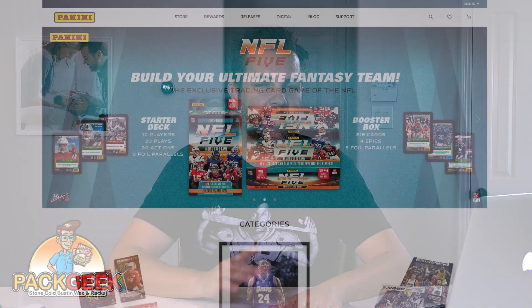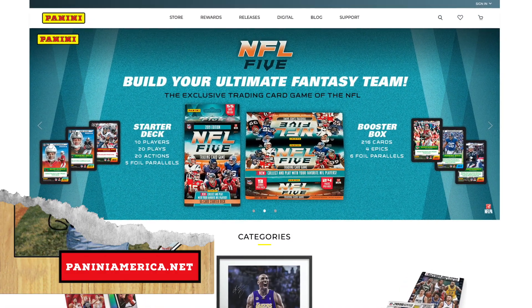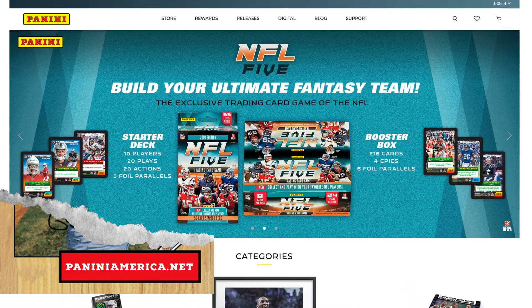Thanks for tuning in guys. If you have a chance, go to the Panini America website and you can learn about these First Off The Line releases. They're pretty cool. If you get them, they sell them for like a suggested retail price, so it's a decent price for the product — actually, it's very competitive. You just got to be there in time to get it. So check that out, and thanks for watching. We'll see you next time.